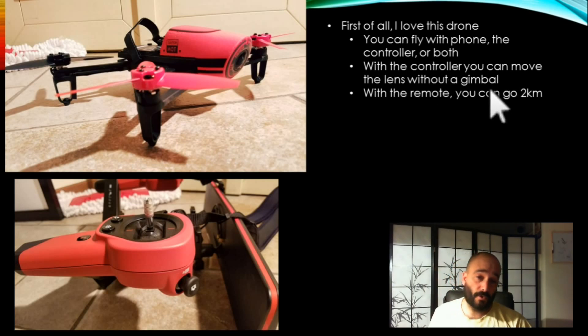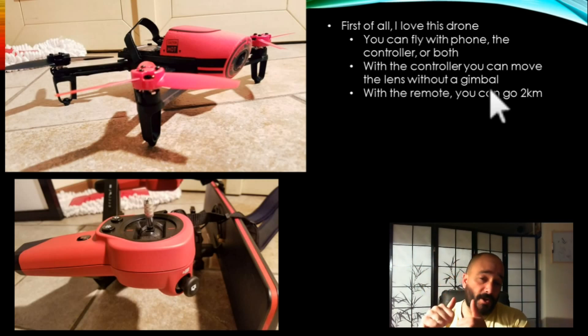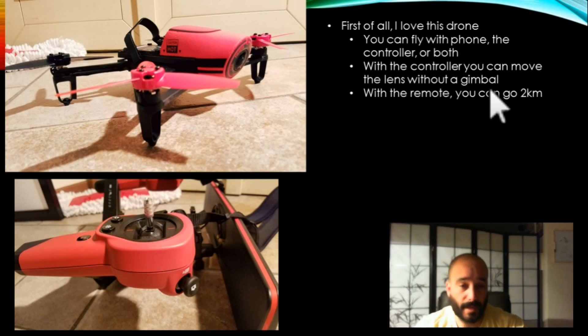With the SkyController, you can move the lens on the Parrot. That was one reason why I got the Phantom 3 Standard, because it had a gimbal and you can move the camera. If you're just using the phone and the Parrot, then you cannot move the lens that I know of — I couldn't find that. But I like the fact that you can easily do it with your trigger finger and move the camera.